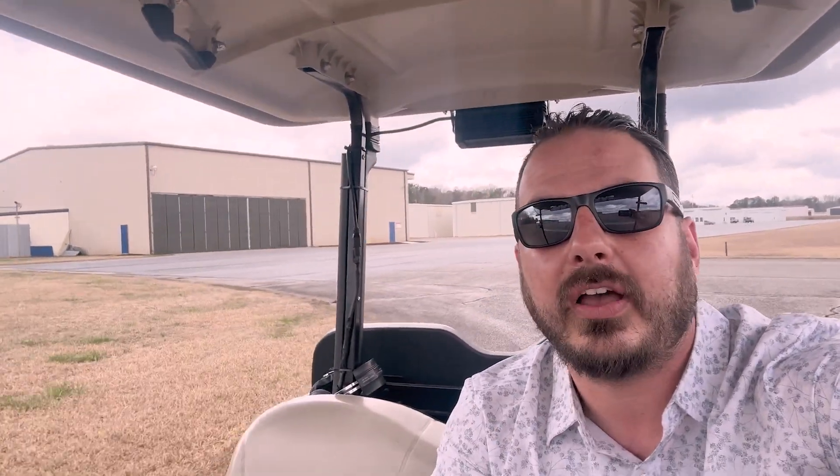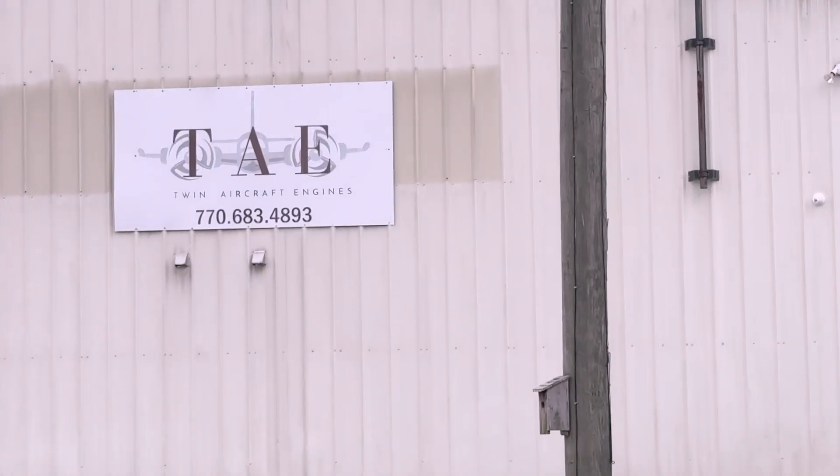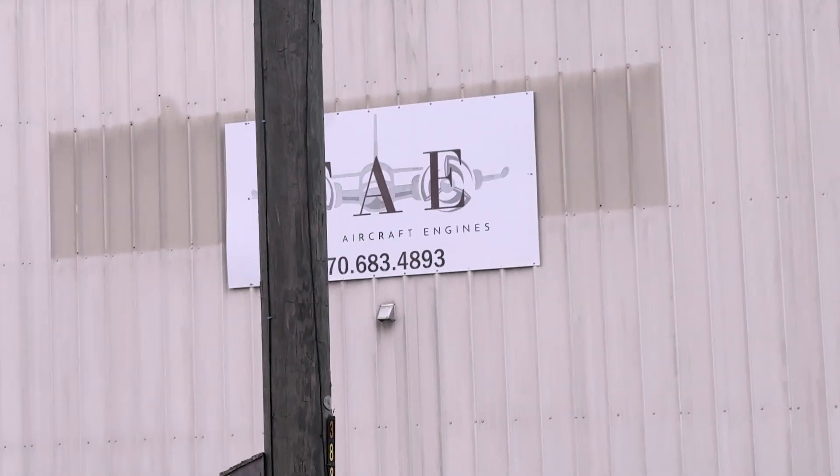Today we're in Noonan, Georgia and we're headed over to Twin Aircraft Engines. That's who is putting together a brand new Lycoming O320. I have big plans for this engine as we have secured another Musketeer in North Carolina and it needs an engine. So we're going to get the engine built by Twin Aircraft Engines here, head over to North Carolina, hang that on the plane, and if all goes well, fly it back home. The first step is to get an engine — let's go in and check the progress on this O320.